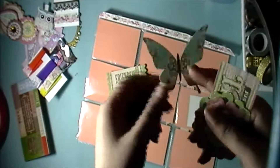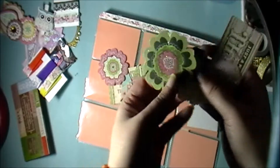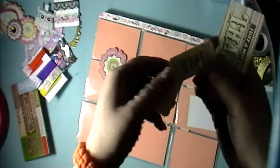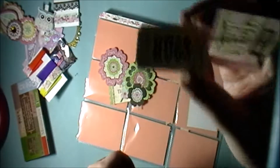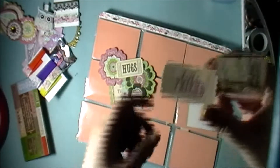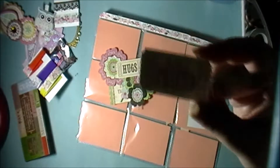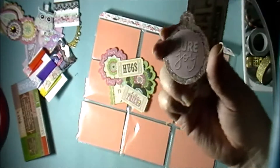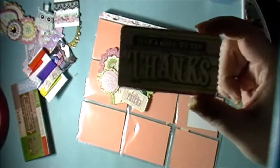That's another butterfly and some flowers. We have some tickets — this one says 'Hugs' and the lettering has some glitter on it. This one says 'Hello Friend' and 'friend' has glitter on it. There's one that says 'Pure Joy,' and the last one is just a note to say thanks.